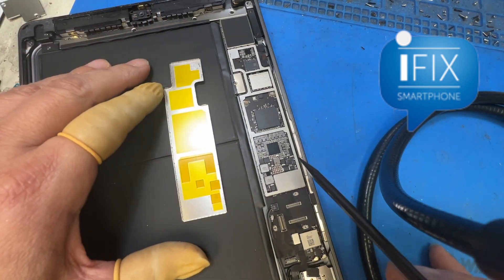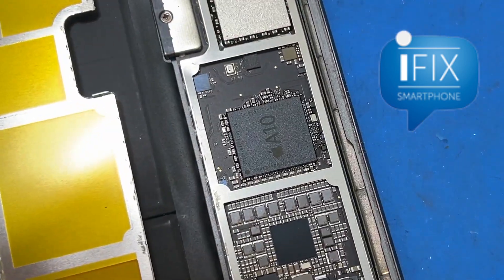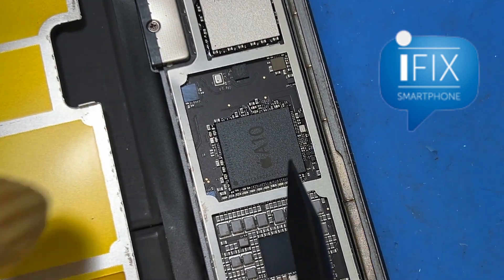For some reason, I don't know why Apple chose not to do it. This is an A10 CPU and it's just clean — no thermal compound at all.